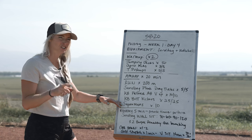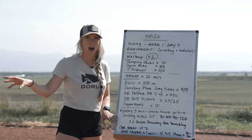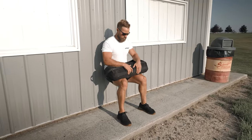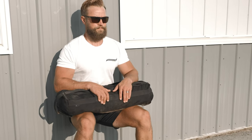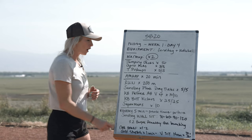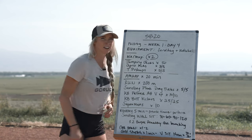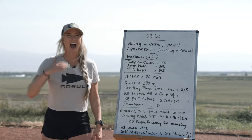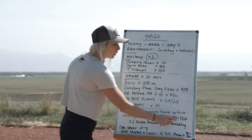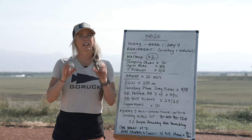Here's that catch: we are going to interrupt you every five minutes on increments of five and make you hit a sandbag wall sit. That sandbag goes right on your lap, find a wall, and sit. At the five-minute mark you're crushing a 30-second wall sit; at the 10-minute mark a 60-second wall sit; at the 15-minute mark a 90-second wall sit; and after your 20-minute AMRAP has finished, you're ending your workout with a two-minute wall sit with that sandbag.